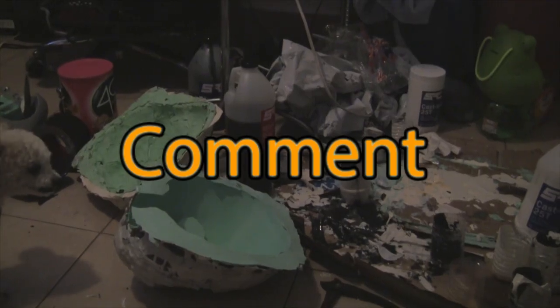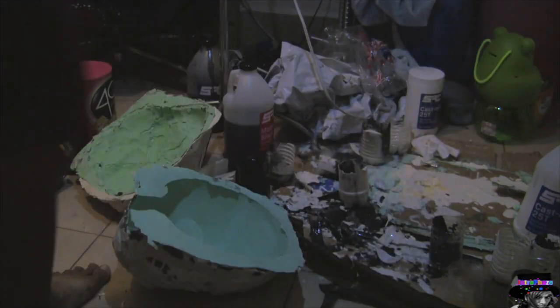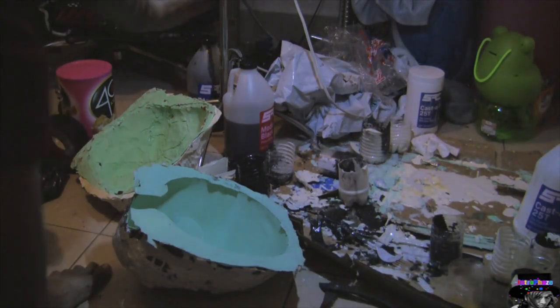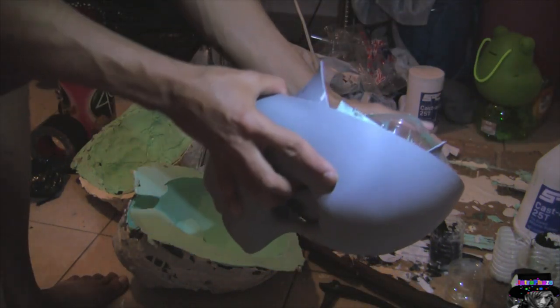What's up guys and girls, this is the intro phase — if you like my videos, like, share and subscribe. So this is the mask I'm replicating right here, and the one on the floor I'm about to pick up.